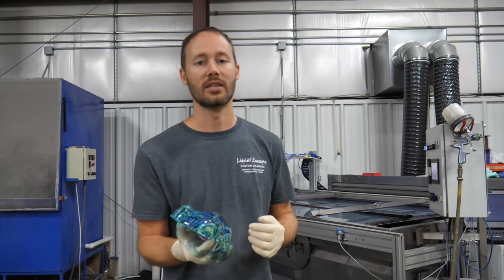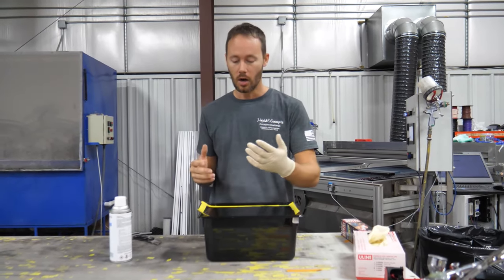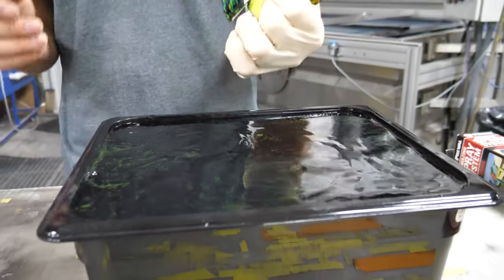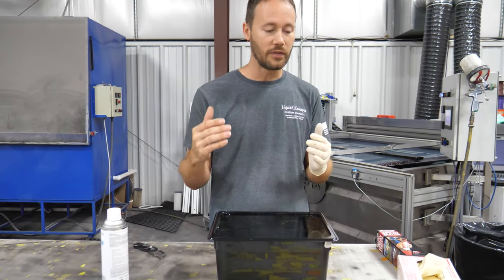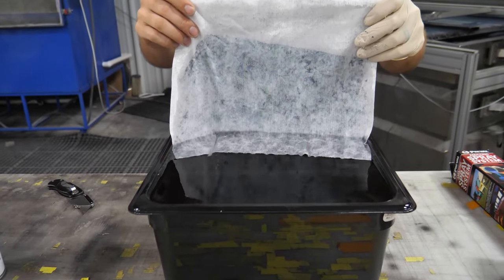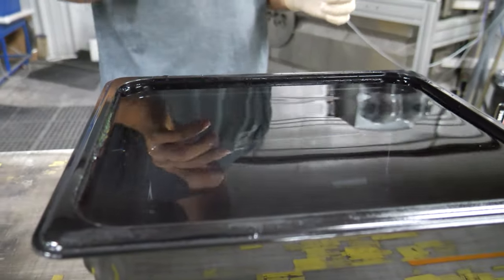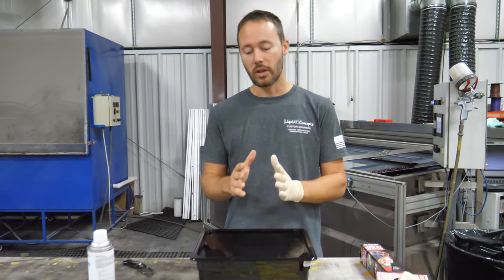Now that everything is dipped comes the cleanup. Because we had our taped border all the way around, we grab it and pull it out — that can go in the trash. Since this is such a small body of water, you can dispose of it however you want, or you can take a paper towel and run it over the top of the water to clean it off so you have a fresh area to dip in without wasting water.